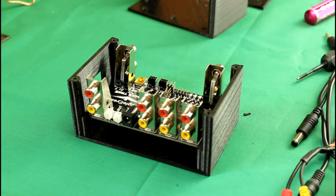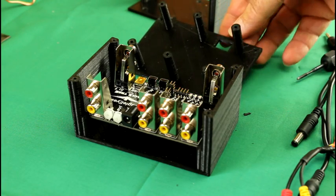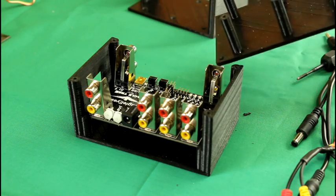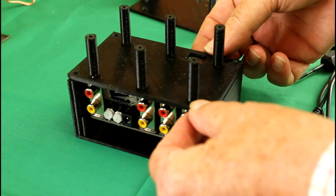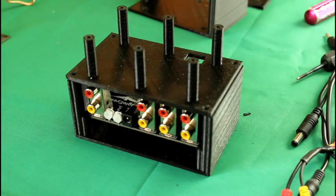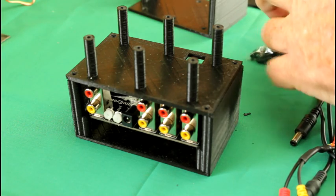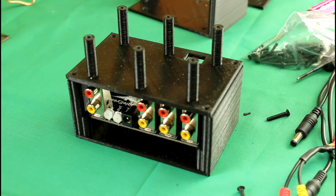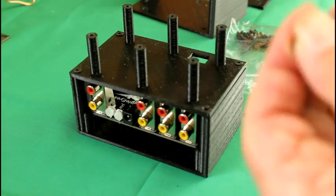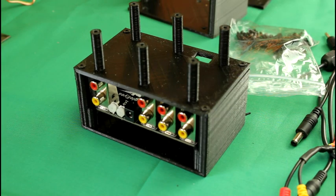The next tier is the battery tray. The hole should be on the side that only has two pillars of video connections on. Now we can screw that on with 3mm bolts. That's the battery tray attached with four screws.